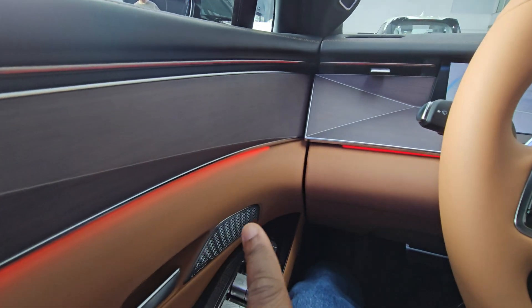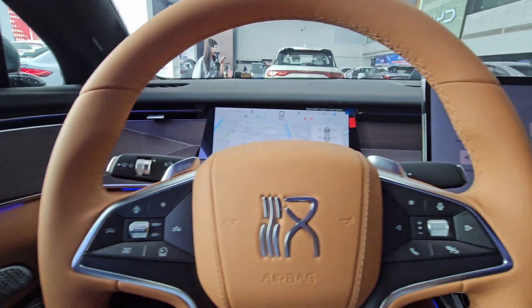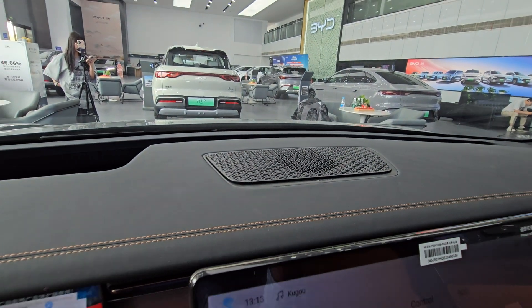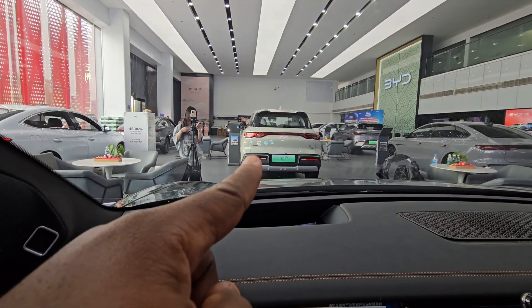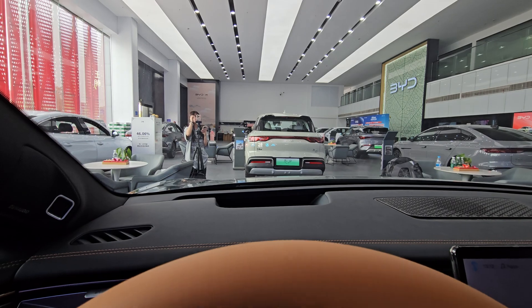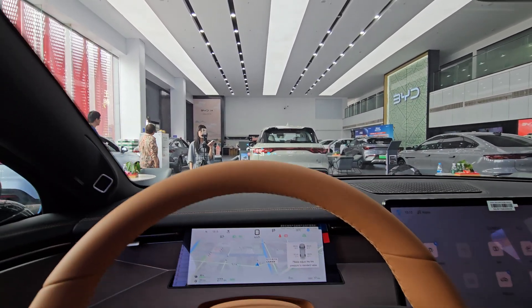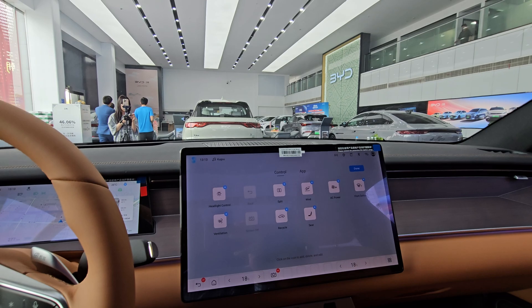There's ambient lighting visible in there, all done really nicely. I like the interior of this vehicle. There's a speaker grille up there, and where my finger is pointing in front is a HUD — it may not be clear on camera but I can guarantee it's very crisp in person.